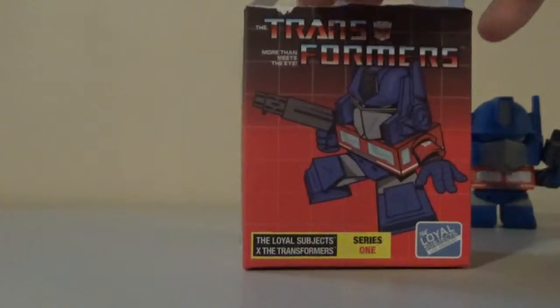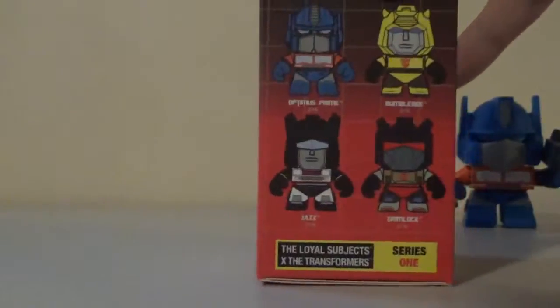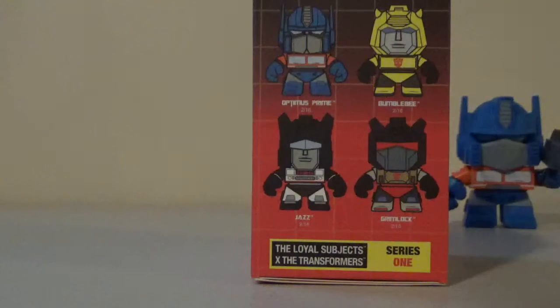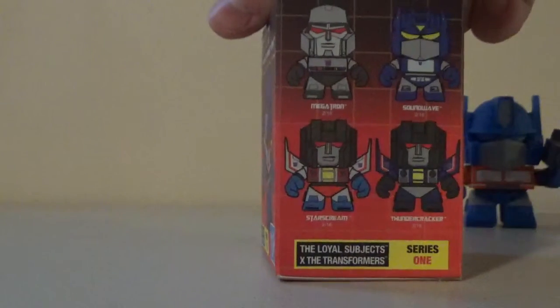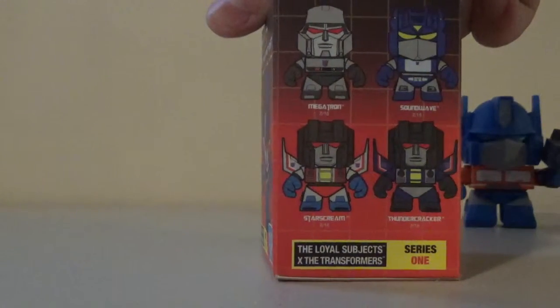The Transformers logo is above him. On the other side, we have the figures you can get in this line: Optimus Prime, Bumblebee, Jazz, and Grimlock. Grimlock was the one I was specifically looking for, but instead I got Optimus and Jazz, unfortunately. Maybe one day I'll find Grimlock. On the other side, we have the Decepticons: Megatron, Soundwave, Thundercracker, and Starscream.